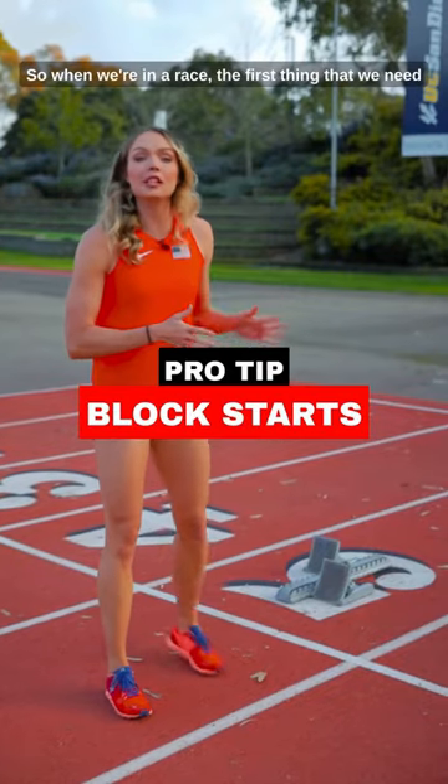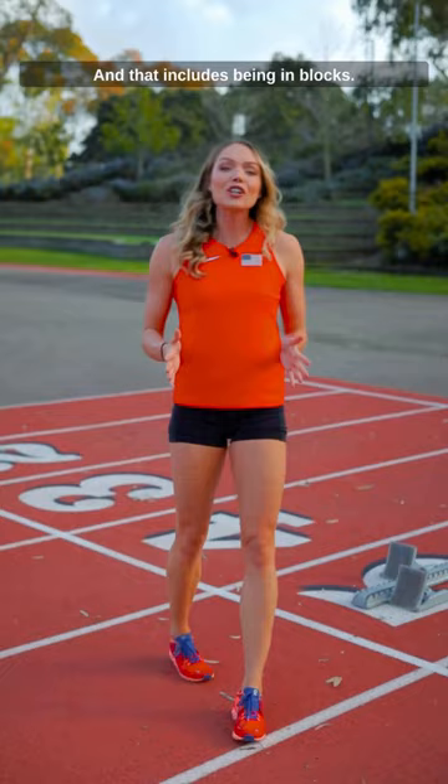When we're in a race, the first thing we need to do is get out as fast as we can, and that includes being in blocks. Today I'm going to show you how to set them up really quickly.